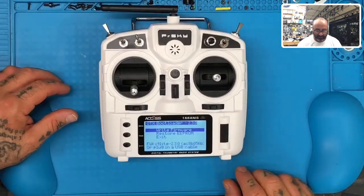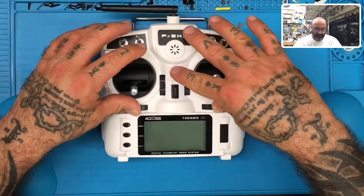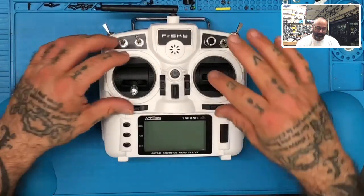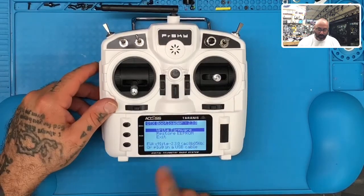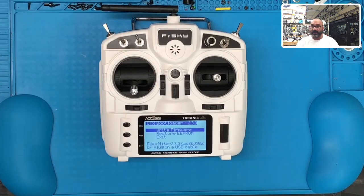It takes a little bit of practice. Let me show you again. As soon as you see the back screen light up, let go. What this does is put it into DFU mode, basically, where you can now plug in your USB cable.